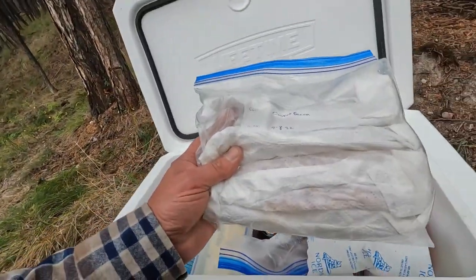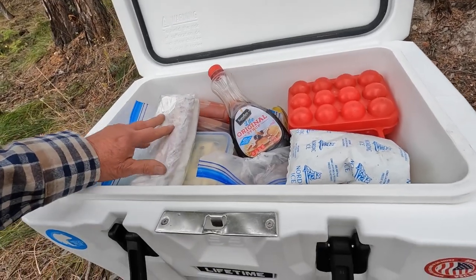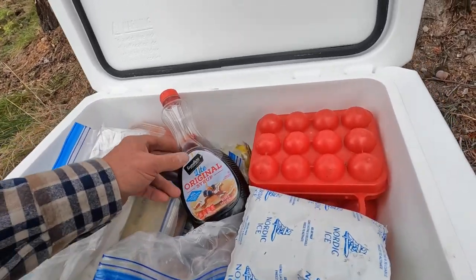Here are some tips for when you pack your cooler. I pre-cook some of my stuff — here I've got bacon that's been pre-cooked, and then I wrap it in paper towel. It'll be good for a few days in the cooler.